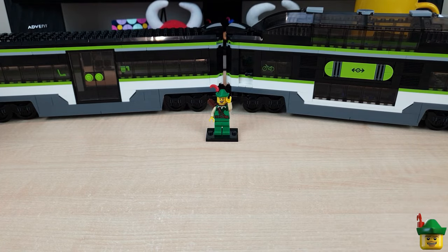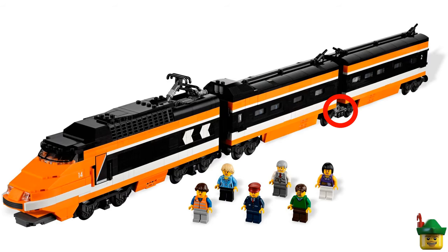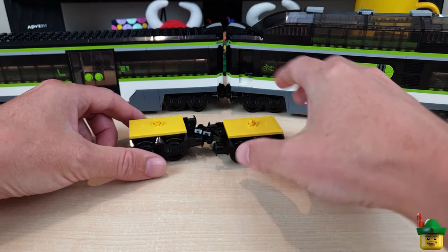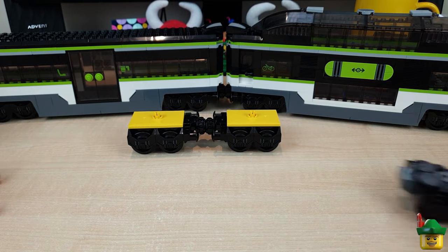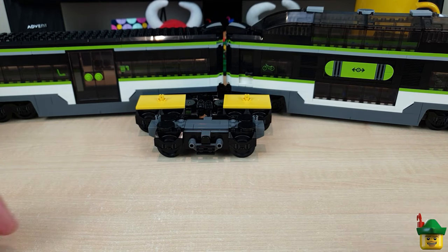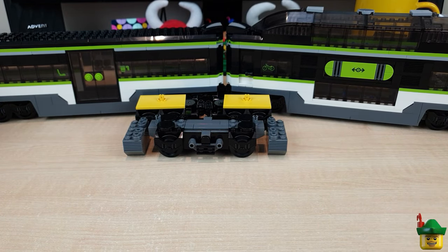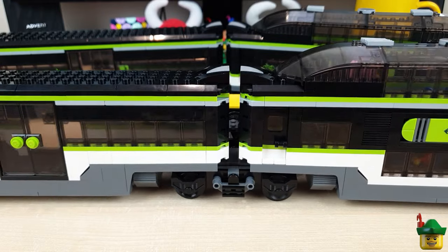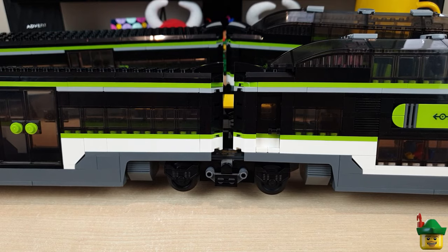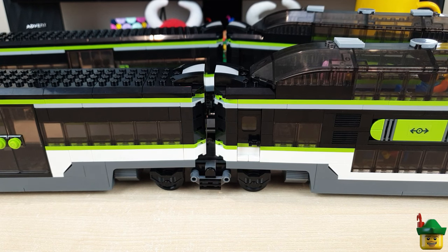Real-life TGVs use this system, including the Lego TGV 10233, the Horizon Express from 2013. So what are we going to do? We're replacing this setup of two separate bogies with one shared one, which also gives us a bit more room to add some extra detail on the underside of the train. And we end up with this — very streamlined, and it should help in Lego terms by reducing drag, noise, and friction as well.